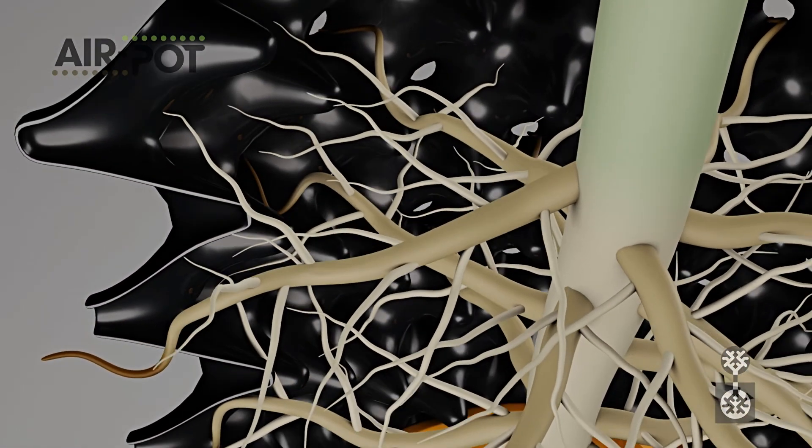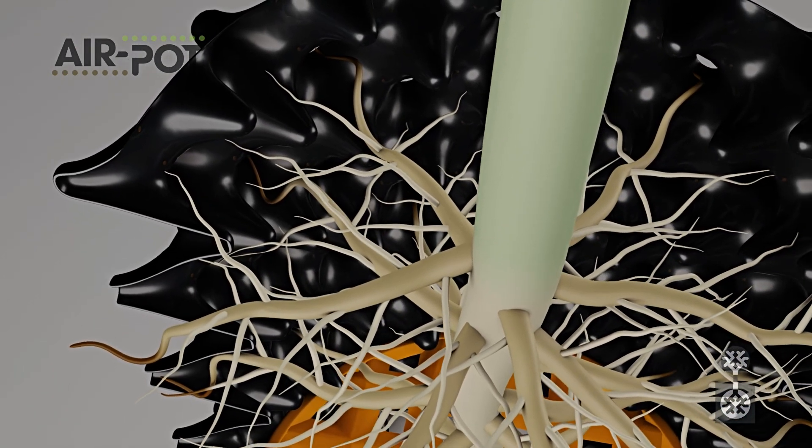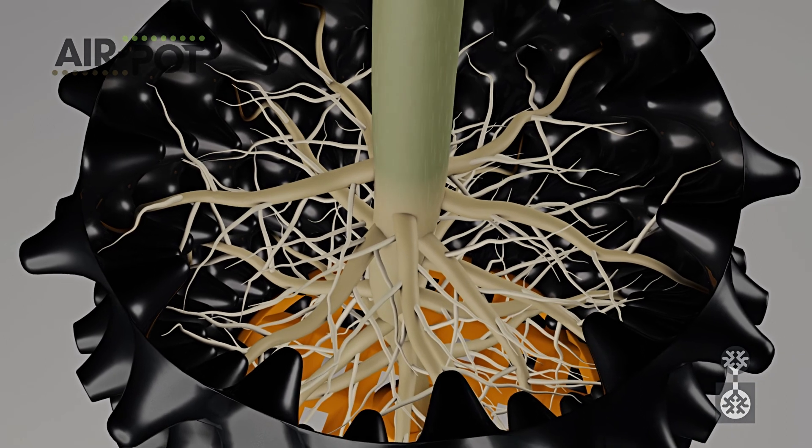The process is repeated and the plant rapidly develops a mass of outward-pointing fibrous roots. This enables the plant to absorb more nutrients and water, stimulating faster growth.